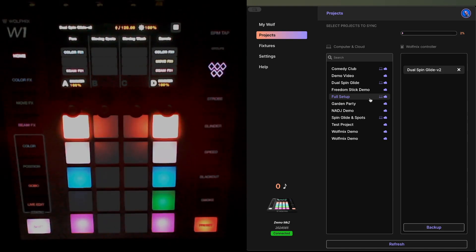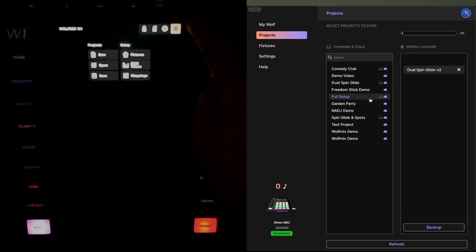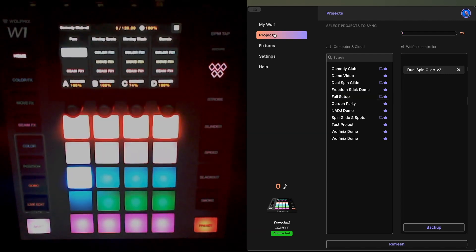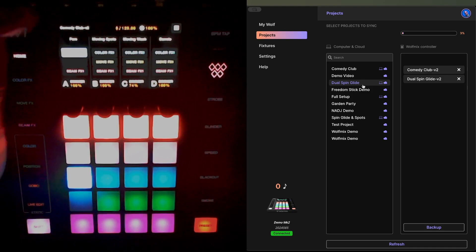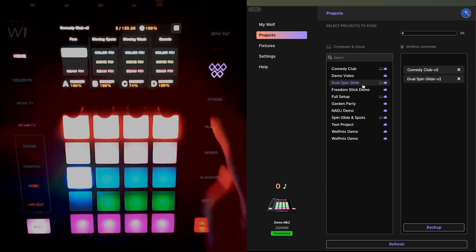This project has now been installed onto my W1. If I attempt to open it, you'll see that it's now listed. I'm going to sync another project to my W1 just so you can see how you would do that with a second project. I'm going to choose 'Comedy Club' — this is a project I use for a local comedy club lighting setup. Again click 'Sync to Wolf Mix,' you'll see it appears on the device as the active project, also with the v2 suffix in the name.